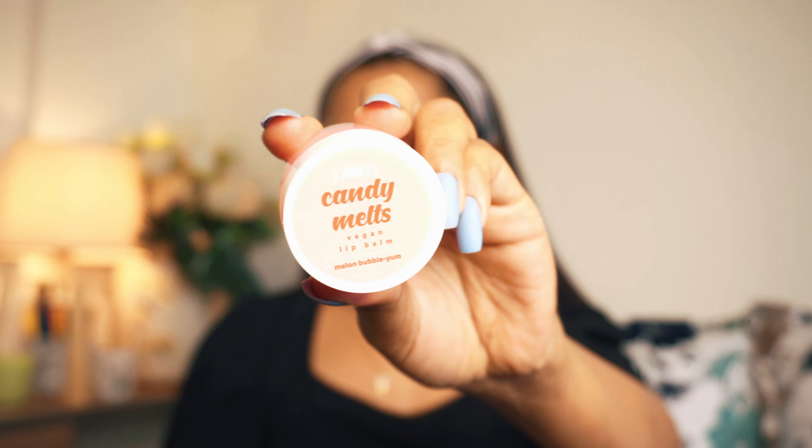Now I am going to hydrate my lips. I am using Plum Candy Melts Lip Balm and I will apply it on my lips.